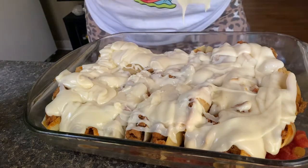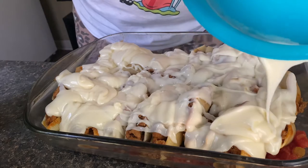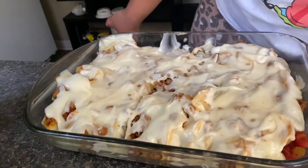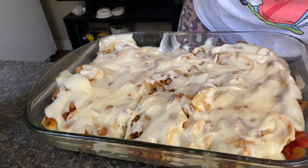So now y'all I'm just adding the cheese. Now that I've added the cheese I'm gonna put it in the oven on 350 until the cheese melts.